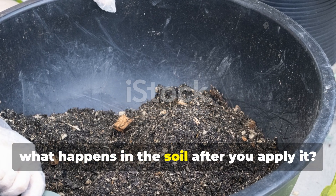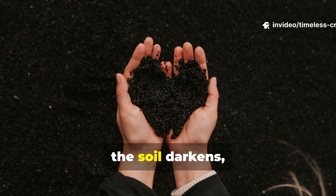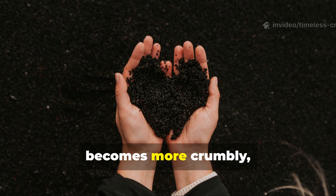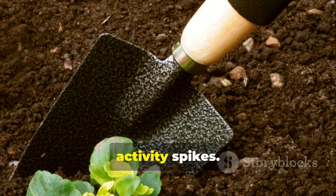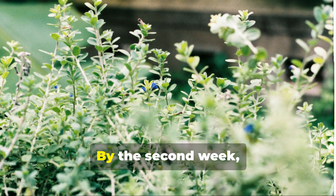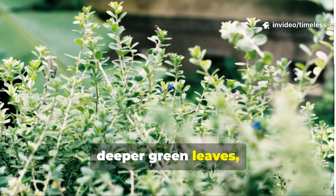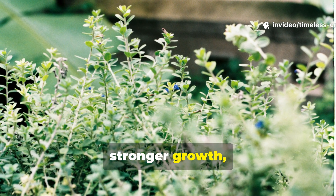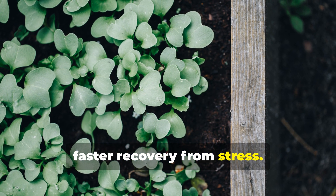What happens in the soil after you apply it? Within the first week, the soil darkens, becomes more crumbly, and even warms up a bit as biological activity spikes. By the second week, you'll notice your plants responding with deeper green leaves, thicker stems, stronger growth, and faster recovery from stress.